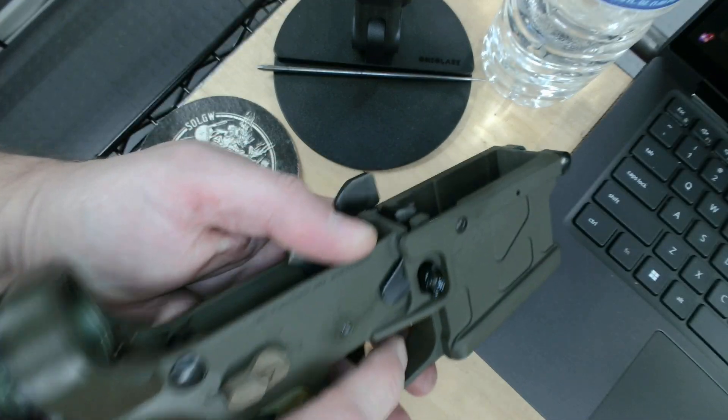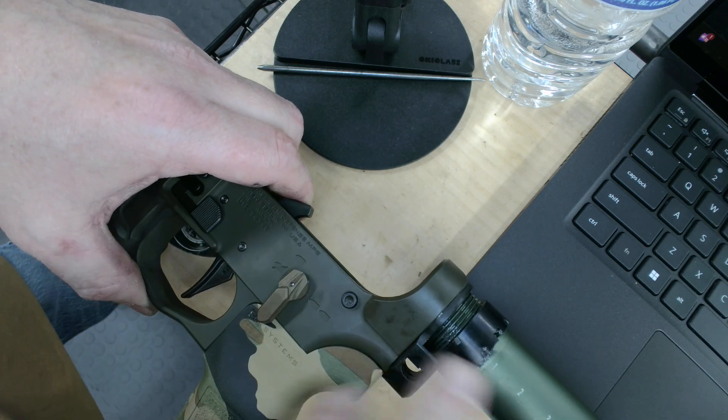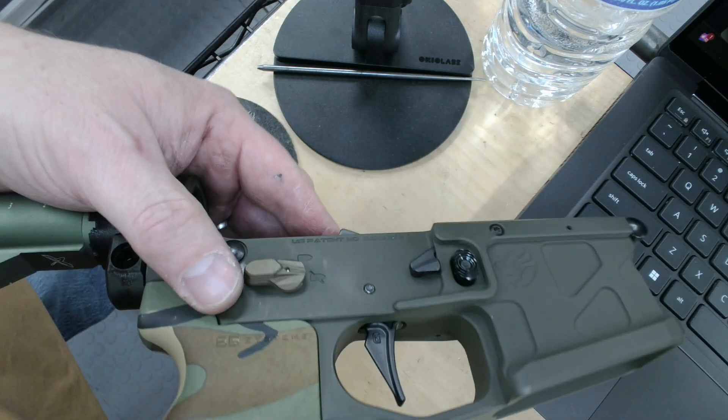It's just something to be aware of. It doesn't mean it's a bad selector, bad safety. Just be aware that some lowers with some fire control groups, some pistol grips, some detents with some selectors can do this. Hope you found this video educational. Thanks for watching.